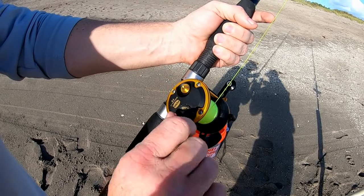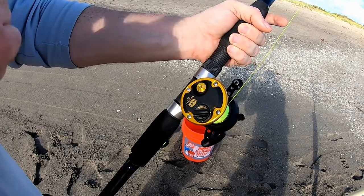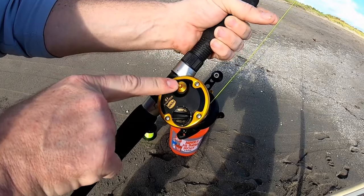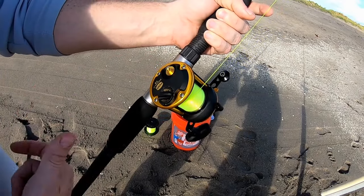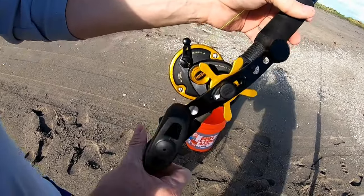If it gets a little windy, tighten the magnets up. When you have the wind at your back going out, you can loosen it a bit more and let it go further. The clicker — you're really not ever going to use that for surf fishing; it's more for boat over-the-side fishing, so you can keep that off.